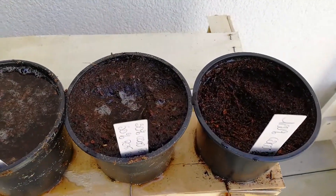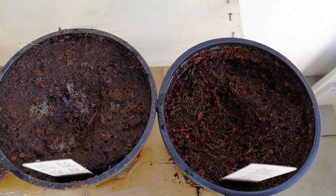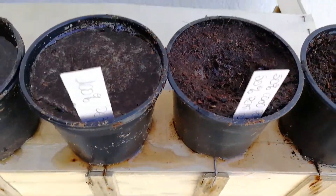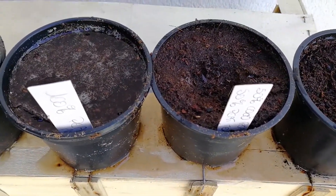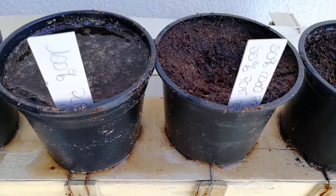So you see the coco peat — the water is already gone, so that's definitely the best drainage media. Then the second fastest will be the 50% coco peat and 50% peat moss.